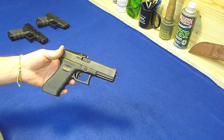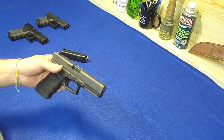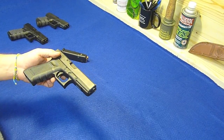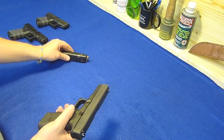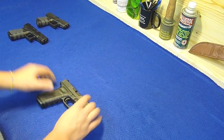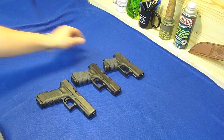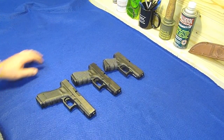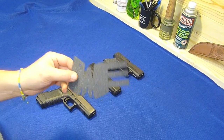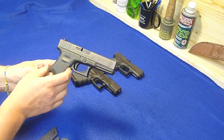This gun is my home defense gun - it stays in the house loaded pretty much all the time, and if you're the type of person who's going to prowl around my house, this is the gun you're most likely to meet. One thing I haven't done with this gun yet is I haven't put a Talon grip on it. Most of my Glocks - in fact now all of them except the 22 - have the Talon grip.